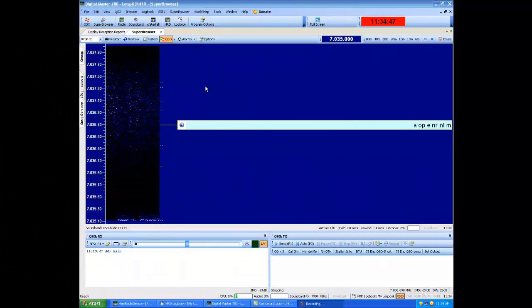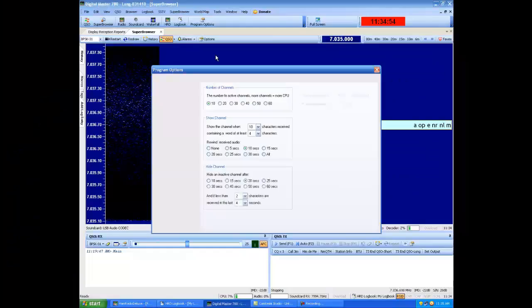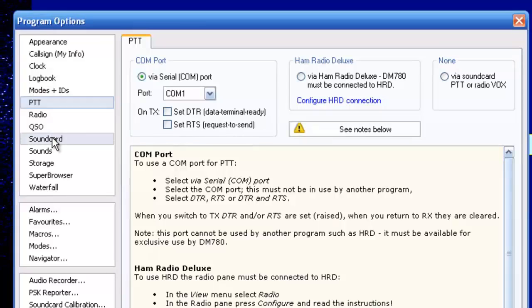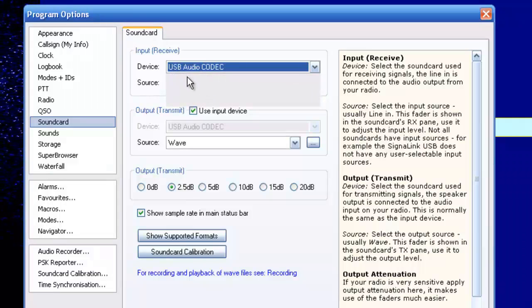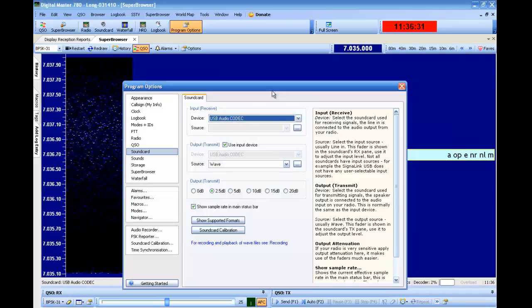Now we're going to check the DM-780. Go to Options, then check the sound card. On the sound card, we want to make sure the input device is the USB audio codec — that is the signal link box. Use the input device, check that, and then make sure the source is WAV.